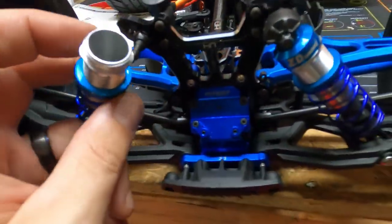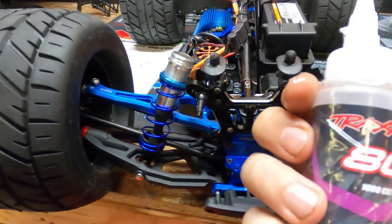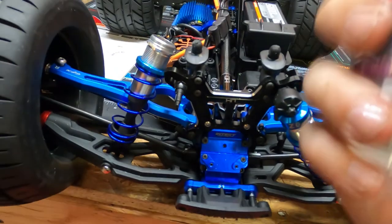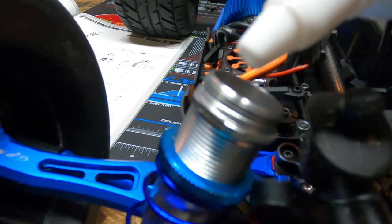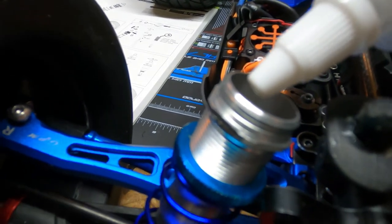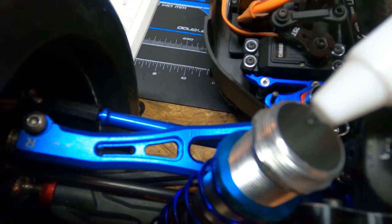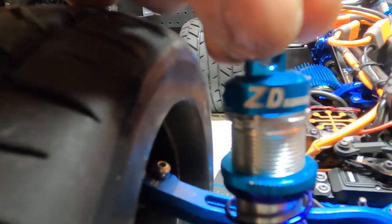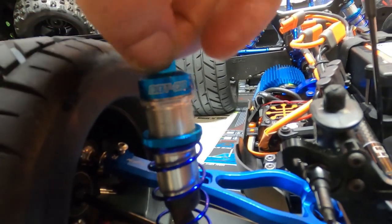Rebuild shocks - my shocks on the front are a little soft, so what I did is I drained all the oil out and I got 1000cst, or 80 weight, for the front. It recommends this for the back, but I want the front to be pretty solidly stiff. I'm looking for maybe some six or seven pound springs but I can't seem to find that, so we're just going to fill this up. These ZD Racing shocks have a little hole right here, and when you twist that, oil will come out - it's kind of like a pneumatic bleed system because there's a bladder at the top.